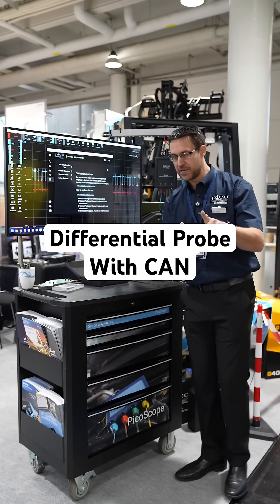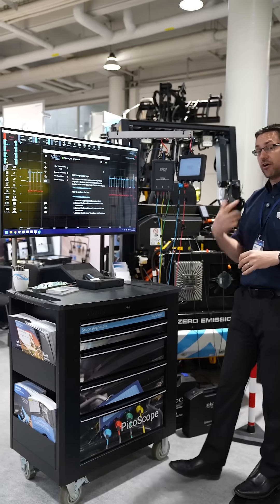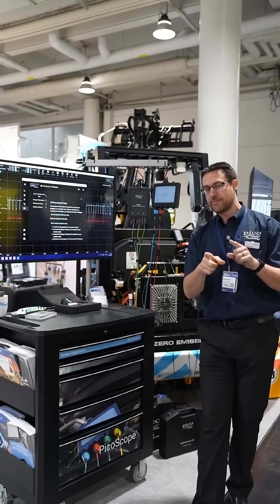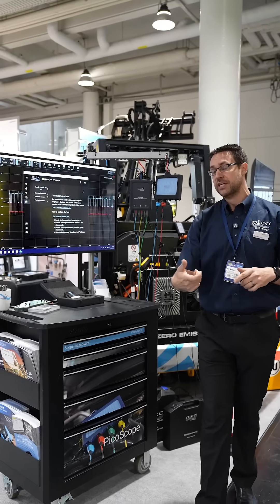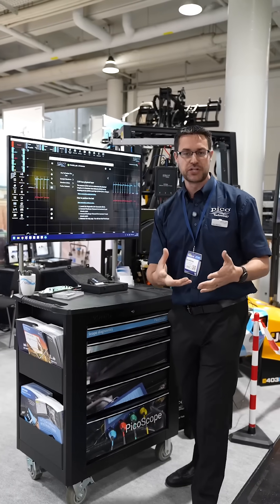We are still looking at CAN bus, and I just wanted to introduce the high voltage differential probe — the BNC plus one — which we can use to measure across CAN bus to give us the differential signal. So if we know that the physical layer is okay, electrically everything is good.